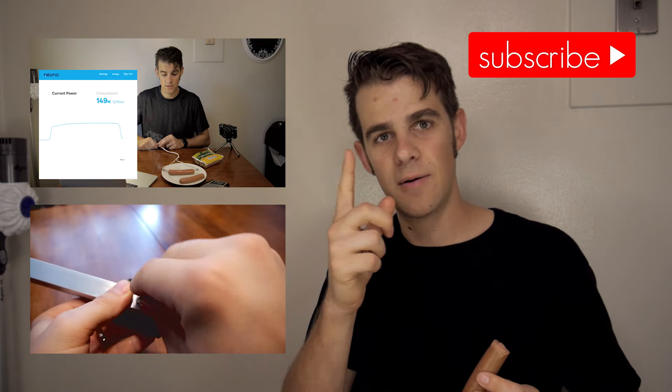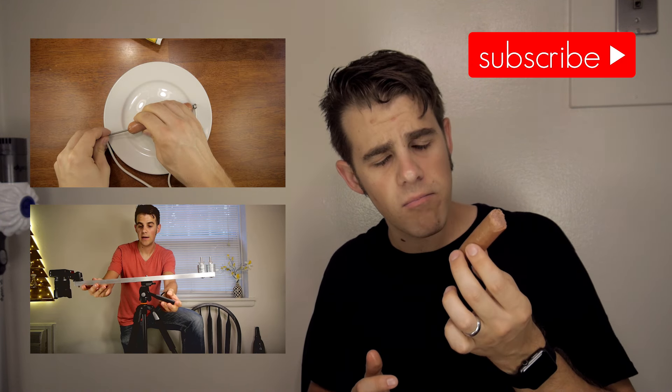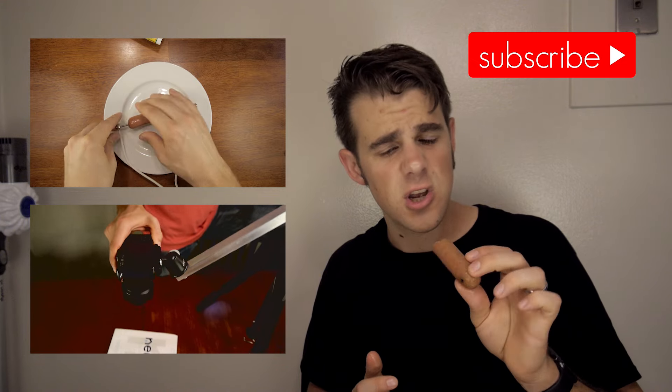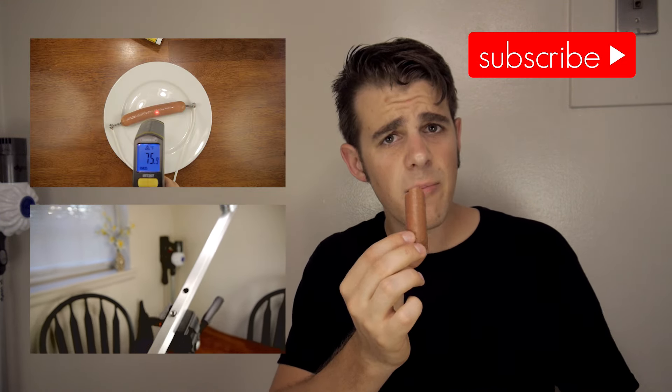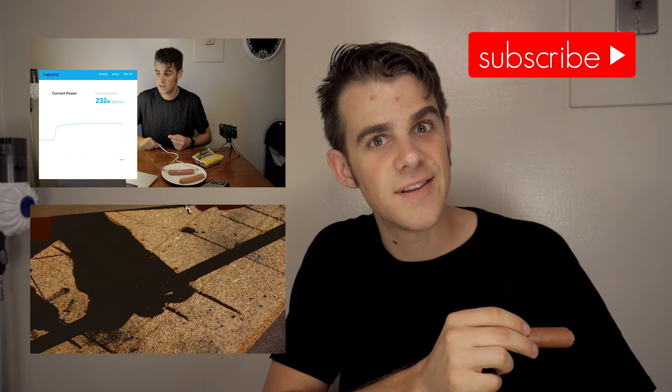If you like this video, be sure to like it — that's the thumbs up down here. I'm going to attach a link to the previous video, which is just me cooking this thing by plugging it into the wall. I'm also including a link to another project I really like. Be sure to subscribe — I'm going to keep making projects like this, and if you like them, you'll want to know about them. I'm going to keep eating this hot dog because it's a really good hot dog. I'm going to die of these things before too long. This is really hot.